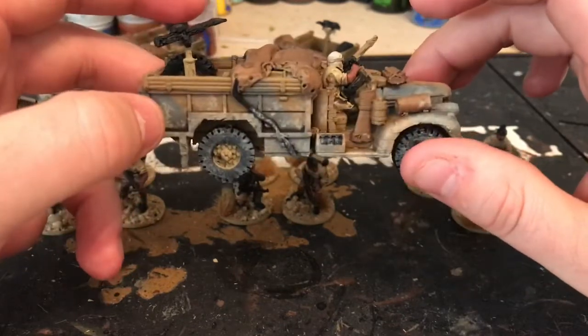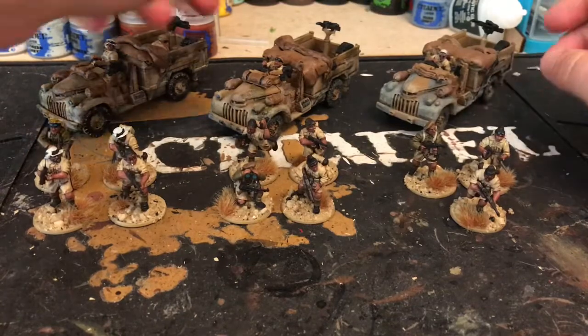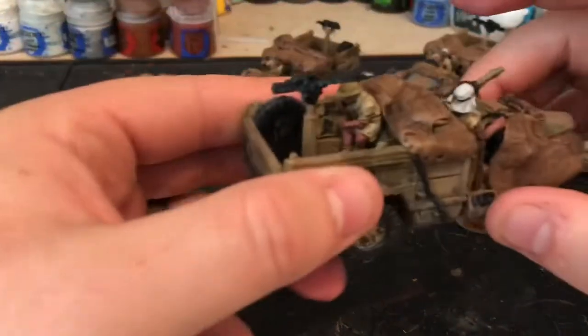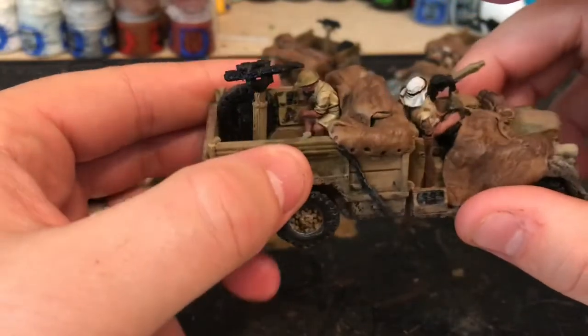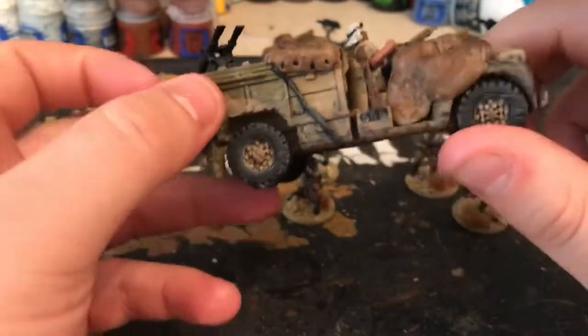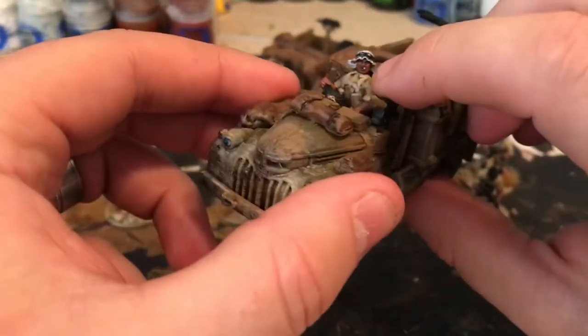On the table I think they look pretty good — I'm happy with them, they look alright. This one has got a radio guy in the back. I might do an aerial coming up if I can find something suitable that can take on and off, or maybe just bend down.